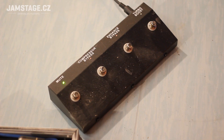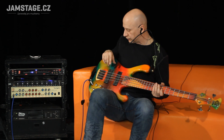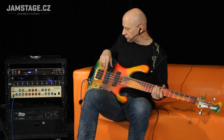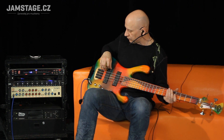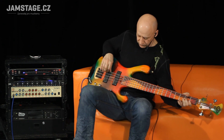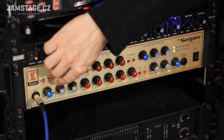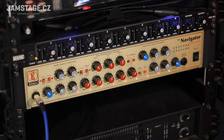V kombinaci s tím pedalboardem tady dole — tak si to teď vymutuju. Samozřejmě můžu ladit, všechno v pohodě. Kompresor si můžu vypínat. Tady je to bez kompresoru, tady je to s kompresorem. Úplně ho utáhnu.